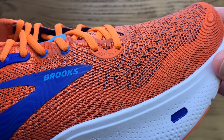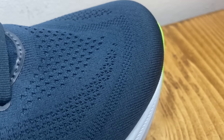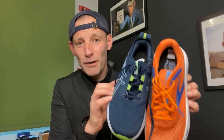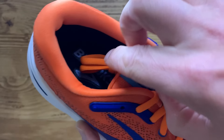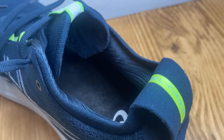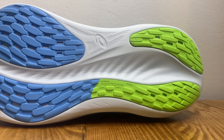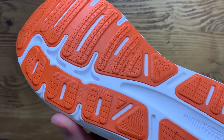Both shoes balance big stacks with big broad wide cushioned platforms. Both use rockers to smooth transitions. Up top, the Ghost Max has engineered mesh uppers while the Nimbus 26 has engineered stretch knit uppers — those Nimbus uppers are thicker with slightly less flex. There are big padded heel collars on both. The Ghost Max has non-gusseted tongues that are more padded and traditional, versus the Nimbus's stretchy knitted gusseted tongues. Both shoes have pretty liberal coverings of thick outsole rubber, with possibly a few more exposed areas on the Nimbus 26.